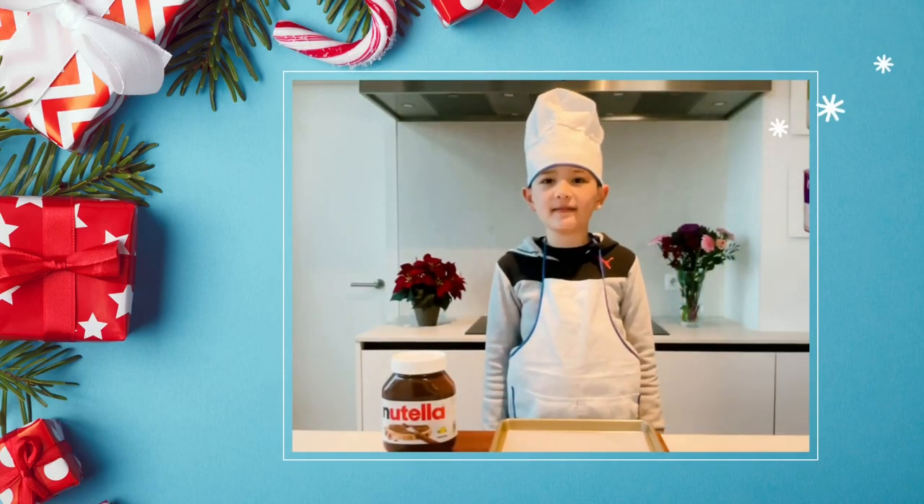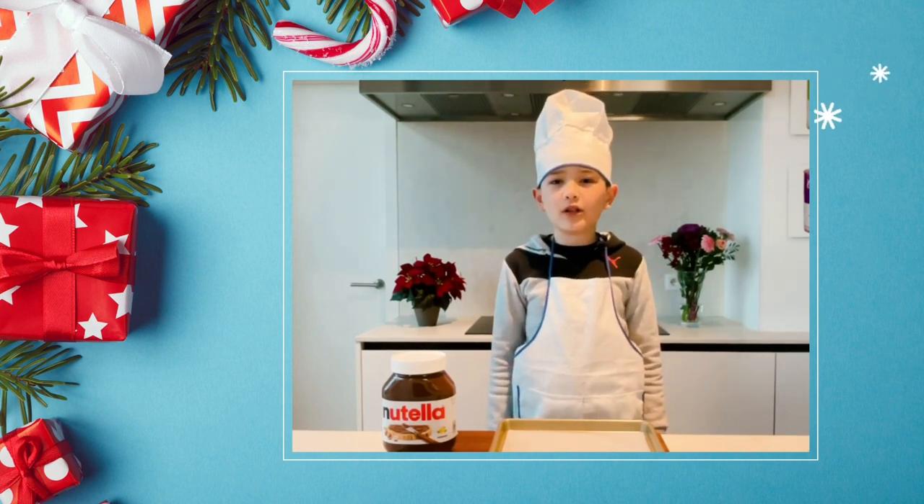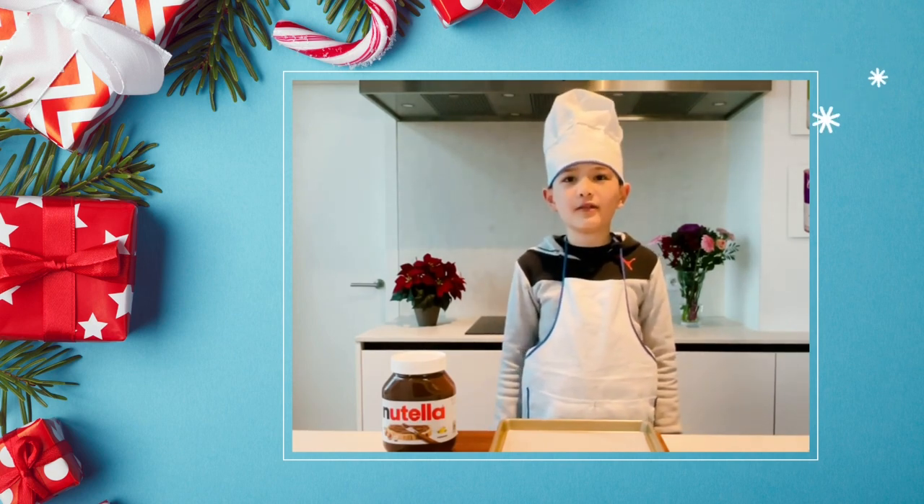Hello, welcome to Enzo TV's. My name is Enzo. Today I'm going to show you how to make a Nutella Christmas tree snack.